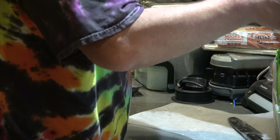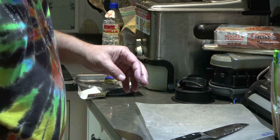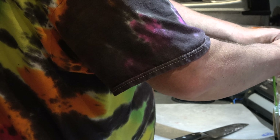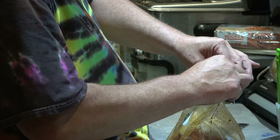So you want to put these inside the bag — there we go. Yeah, it's a good savings, and you know what's in it, and you know who's cooking it.